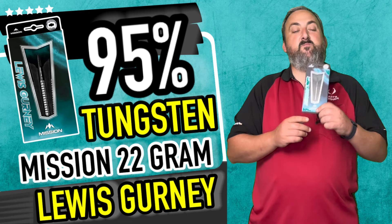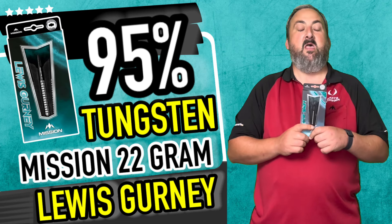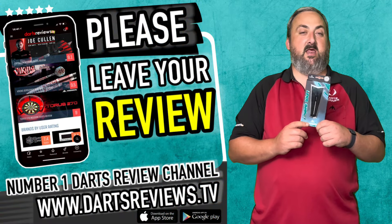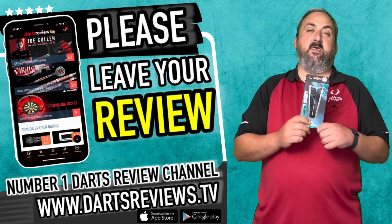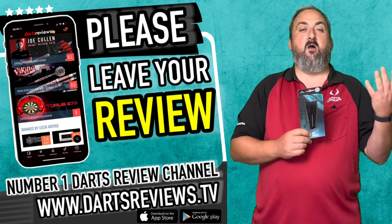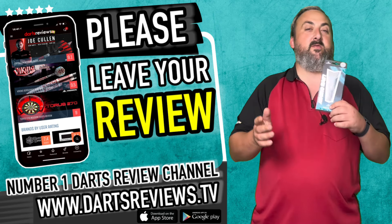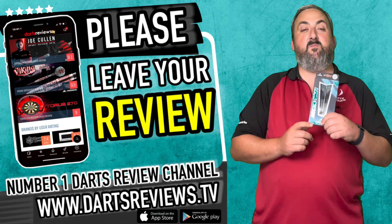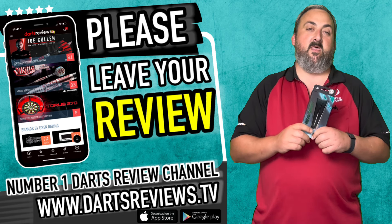Plenty of space to work around as well, especially if you're getting quite accurate. If you've got any questions or anything, head down into the comment section and let us know. If you've got a set of these, what would be really handy is to leave your own review — it helps players make their mind up having different points of view.